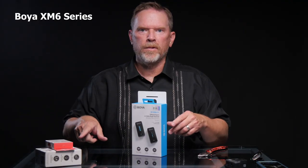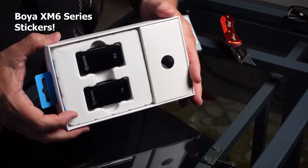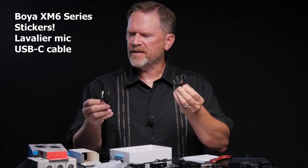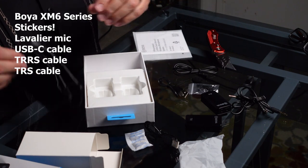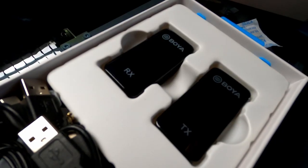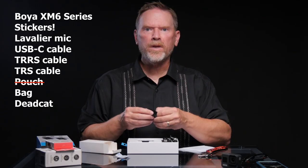Next up, we're going to open the Boya. Unlike the Rode and the Maono, these are rectangular instead of square. Ooh, stickers — that's worth the extra money right there. We have the actual units, and this is the lavalier mic right here. We have a USB-C cable, a TRRS cable for phones and a regular TRS for plugging into cameras, and then a branded pouch. The Boya has RX and TX on the unit — TX is transmit and RX is receiver. I almost forgot, there's a dead cat as well, only one of them.